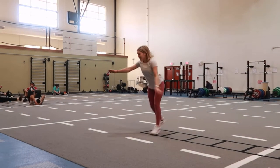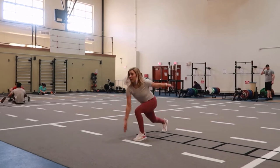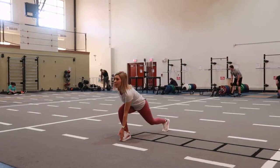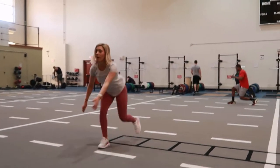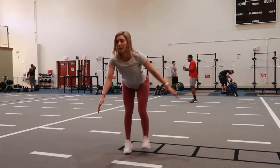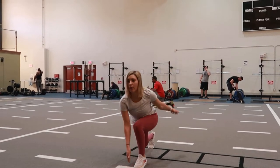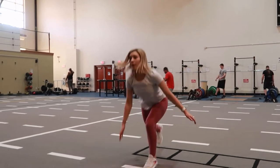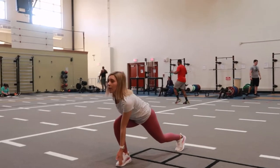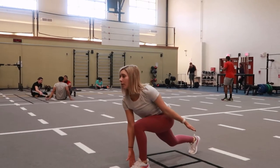Ice skaters: starting in the lunge position with your left leg forward, your right arm is going to be down by your feet, your left arm is going to be back out behind you. You're going to switch your legs real fast forward, keeping the hips down low, switching so your right leg is forward and your left arm is coming down towards your right foot and bringing your right arm back.